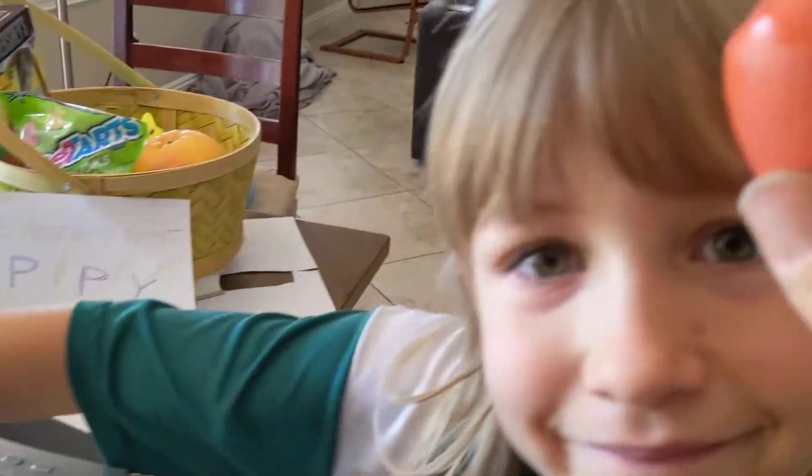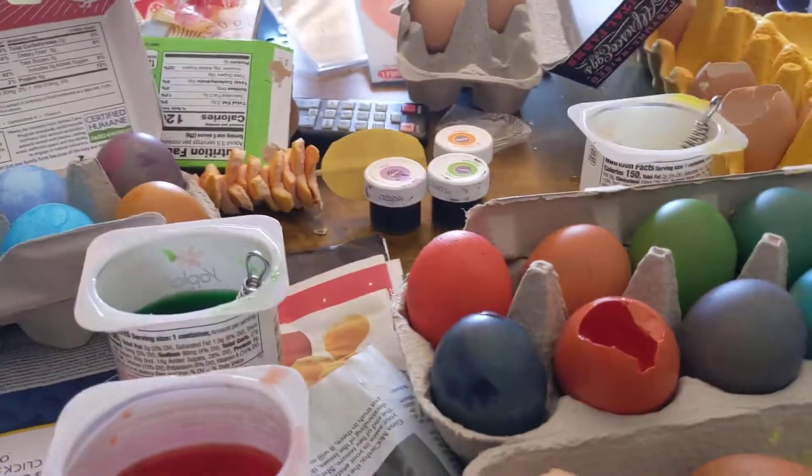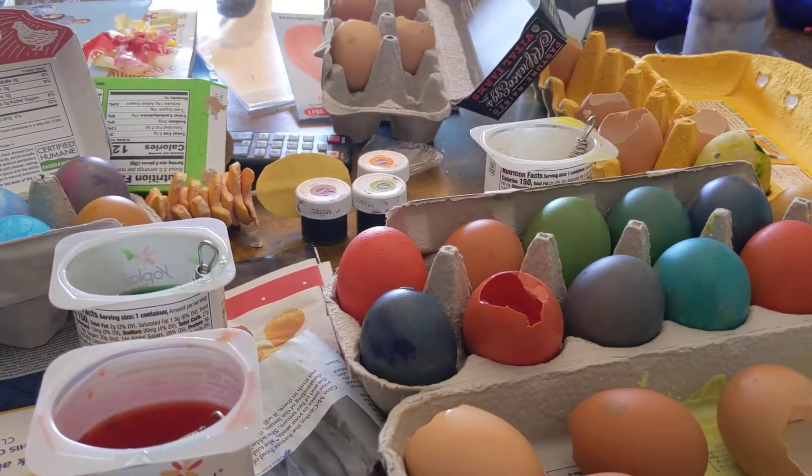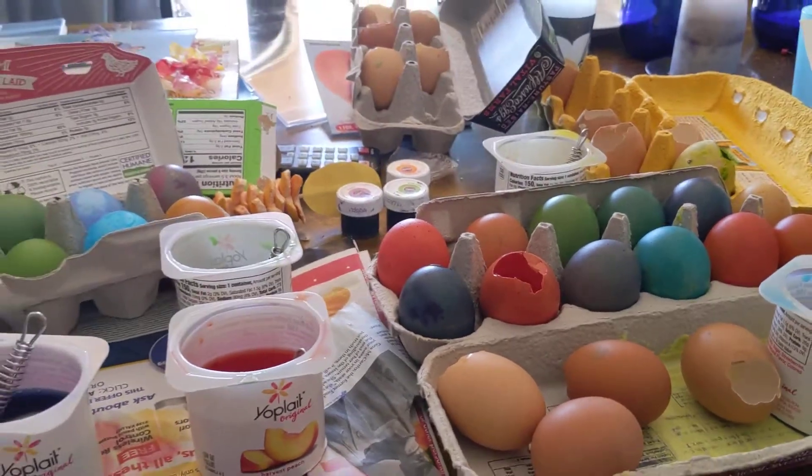And then you have what we call a confetti bomb — filled with confetti and with a little tissue paper over the top — and you can smash it on somebody's head for fun. So that's our How to Make Confetti Eggs Instructional, Coronavirus Edition. I hope you enjoyed it and I hope you have a fabulous Easter.